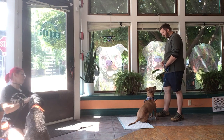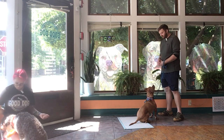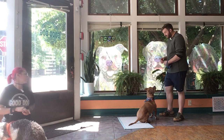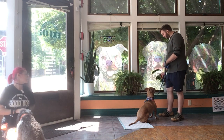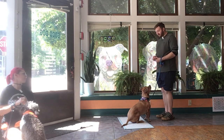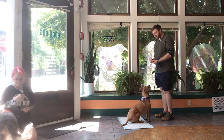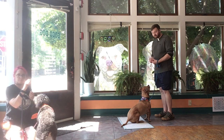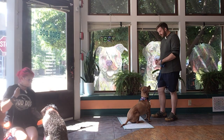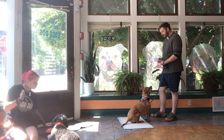How's Clayton doing with his leave-its? Clayton's doing pretty awesome. What I'm doing is I'm kind of putting myself in between the treat and him. I say leave it, and he is a little distracted right now but he's able to give me that sit again. Yes, and give me that focus. So he is able to leave it — he does get a little excited. At the end of the session I'll let him get those treats as a jackpot reward. But here I'll say leave it. Yes, and that time he didn't even get up. He saw that I threw the treat and he was still able to maintain that focus.